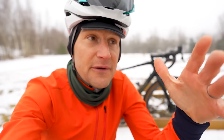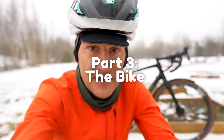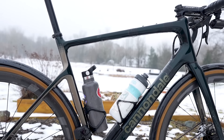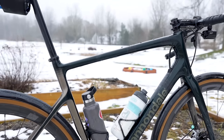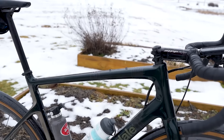All right, I lied — I said we were going to talk about the bike but then we went and cleaned the bike. Now I'm going to talk about the bike itself. What you're looking at is a Cannondale Synapse ONE RLE.